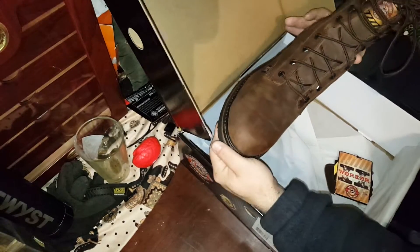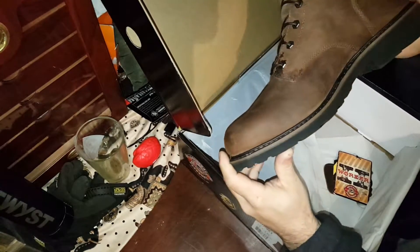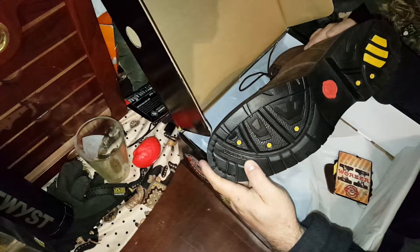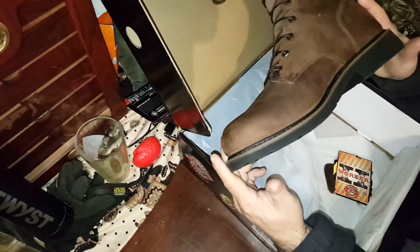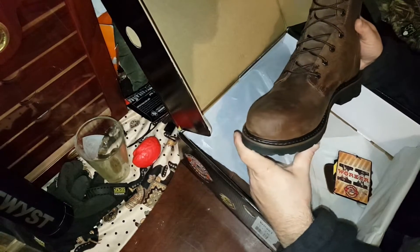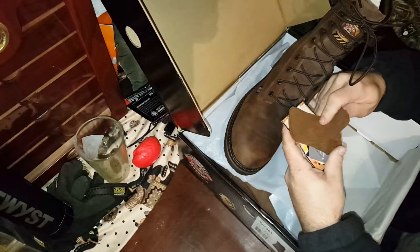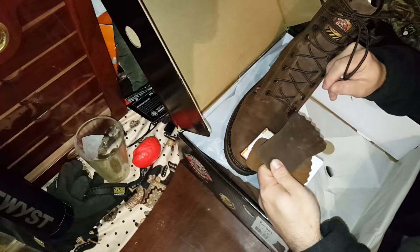Check this boot out. Man that smells so good — brand new boots, love that smell. Here's what the bottoms look like. They're non-marking boots as well, supposedly, which is good. Steel toe, electrical hazard rating. It's a full leather boot. You got welted construction, which means you can replace the sole if you want. And they come with these little tabs that you lace into the front to help protect your laces from ladders and whatnot.